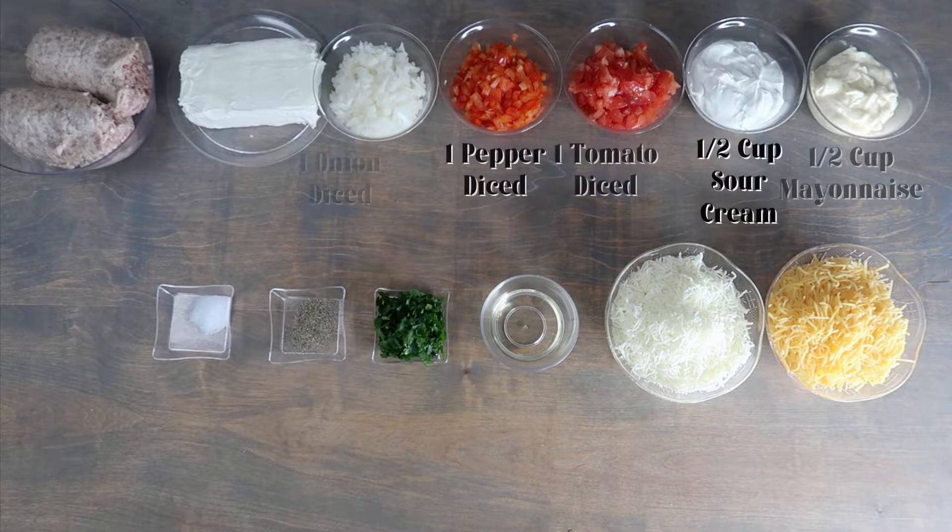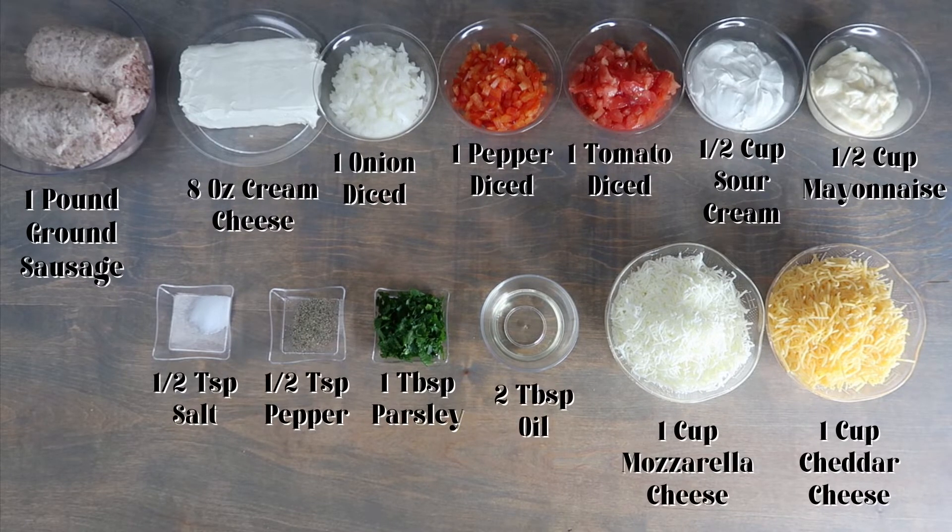For this recipe, you will need one pound of ground sausage, eight ounces of cream cheese, one onion diced, one red pepper diced, one tomato diced, and half a cup of sour cream.